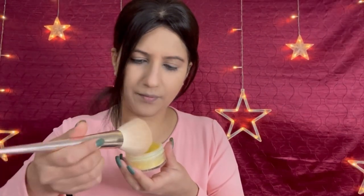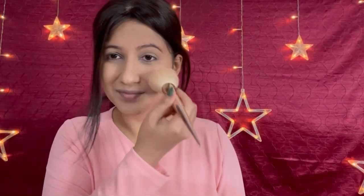Then I am using Stakeworky loose powder to set my makeup. But remember, in winter, don't use too much powder — just go very light-handed. I use just a little so that the makeup is set but doesn't look cakey. The shade I am using is a longer-lasting translucent powder because it's really nice and has a yellow undertone.